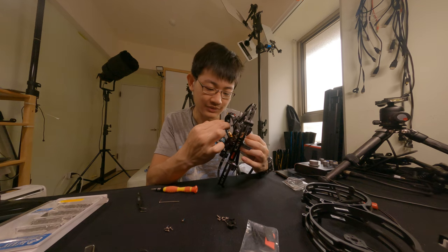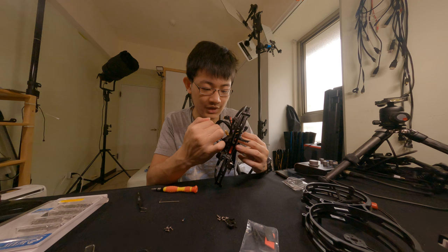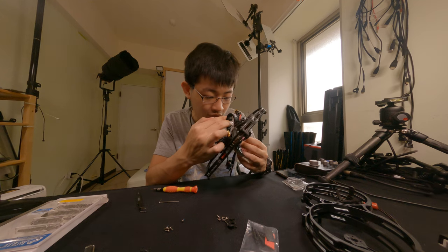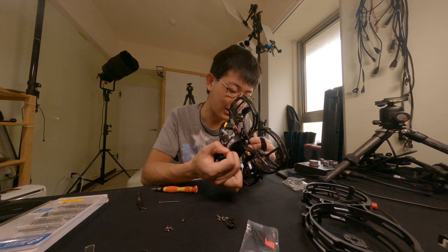It looks like I'm going to rip the entire drone apart. Geez.